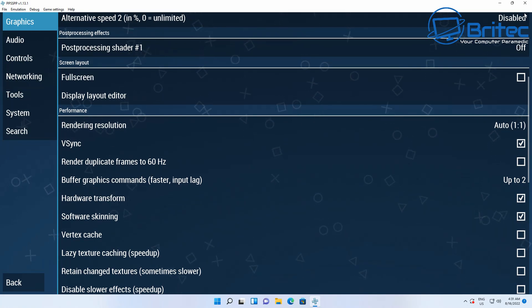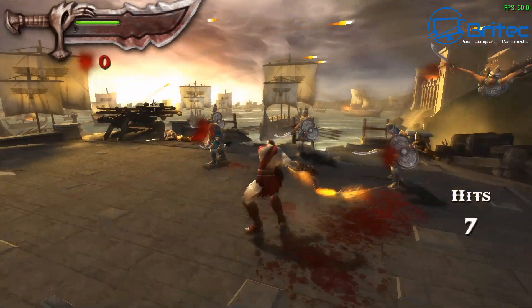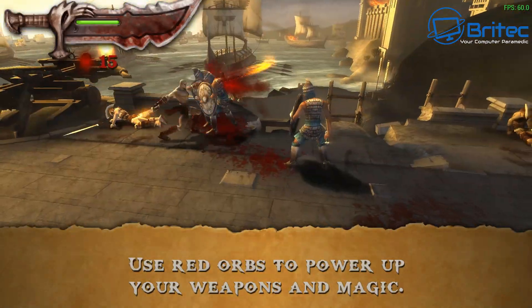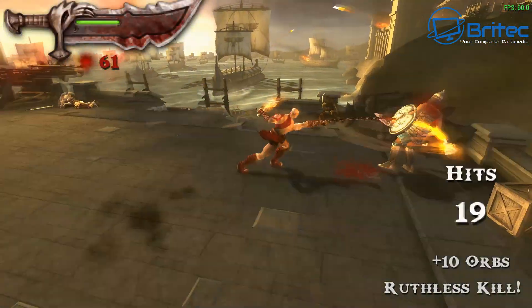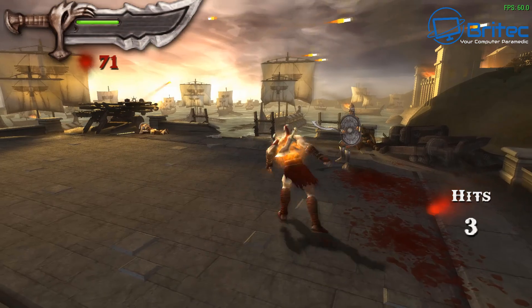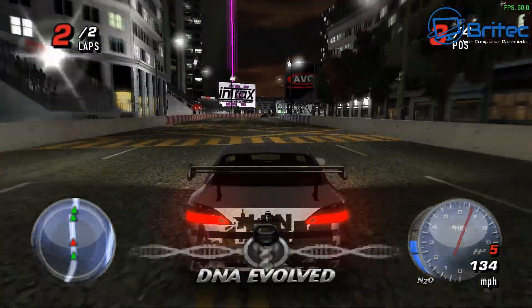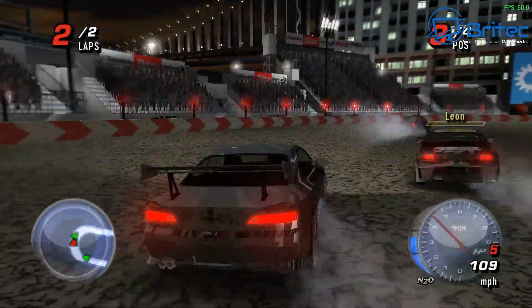First up is Chains of Olympus on PSP emulation. It has no problems at all — maxed out at the 60fps cap with graphics turned up, looking really nice. It's also handling another PSP title at 60fps with no issues at 1920×1080, the same as Chains of Olympus. It can probably handle GameCube and other platforms as well.